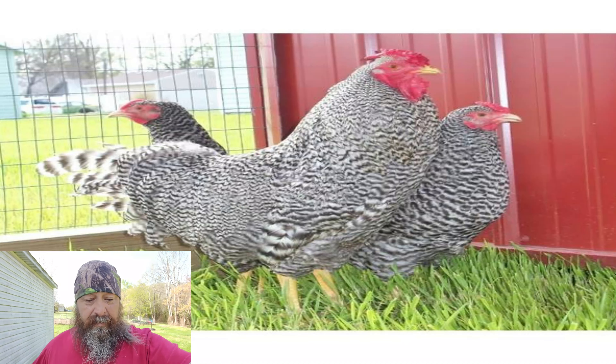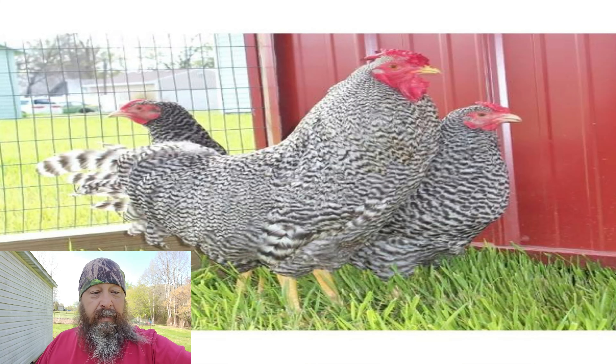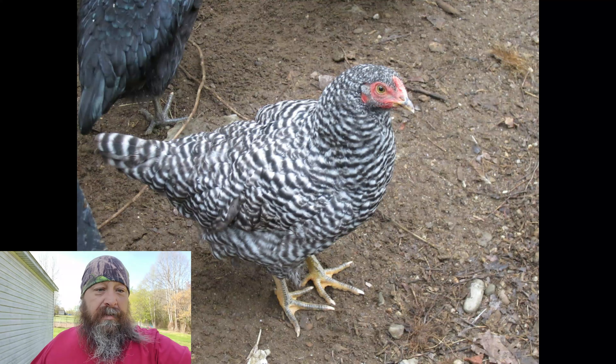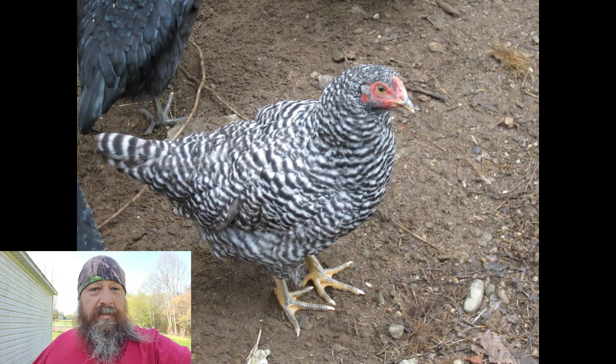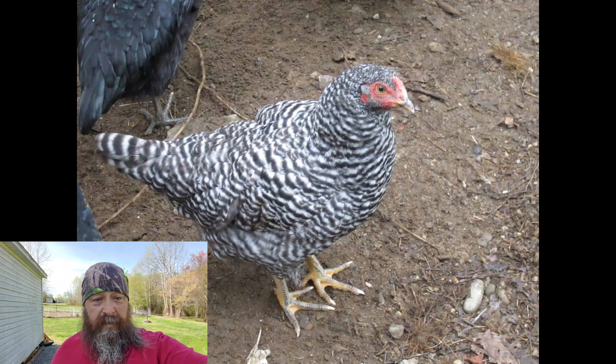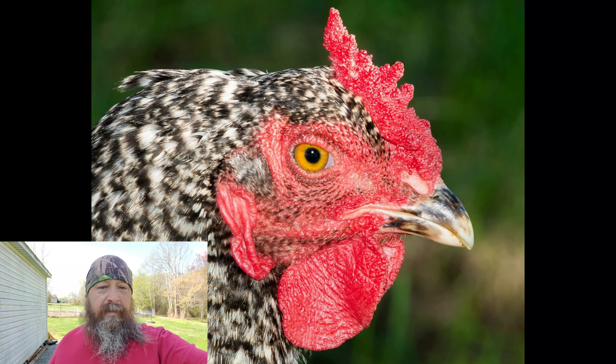Number four on the list is a breed that is currently being saved in the United States, which is shocking because it's one of the easier chickens to keep. It was one of the first chickens on American soil — the Dominique, also called the Pilgrim Fowl. Many people call these 'dominickers.' You can tell a Dominique from a Barred Rock by the comb: a Dominique always has a flat rose comb, while a Barred Rock has a raised single comb. There are breeders in our area currently offering free trios to people willing to keep this breed separate and raise their own chicks.